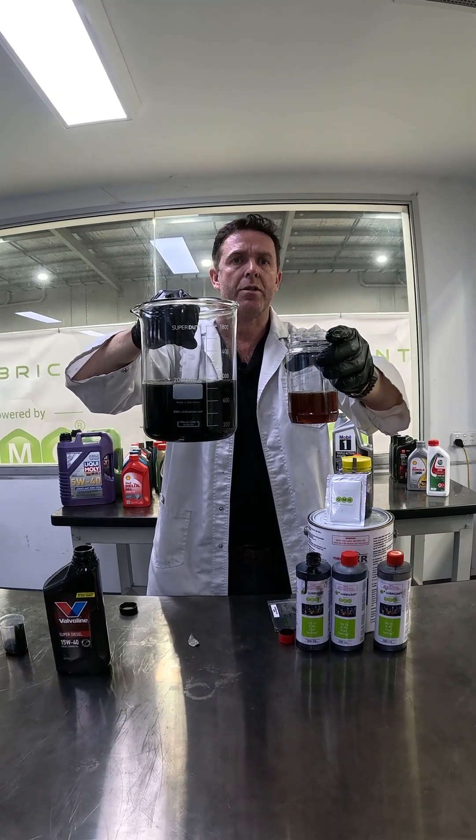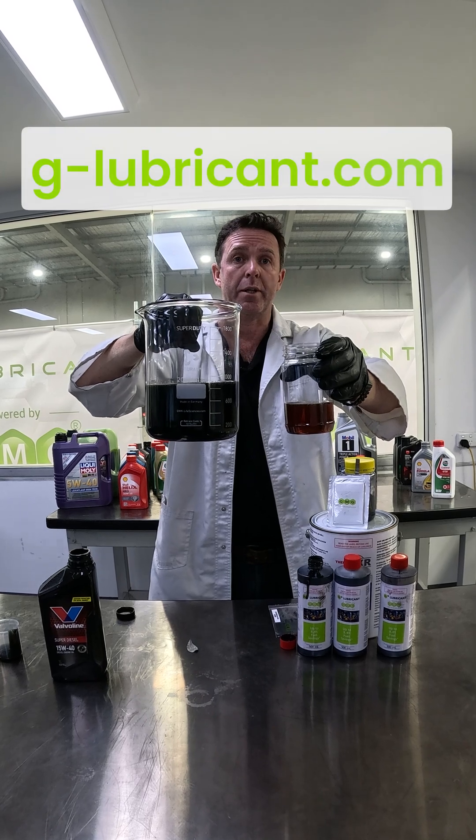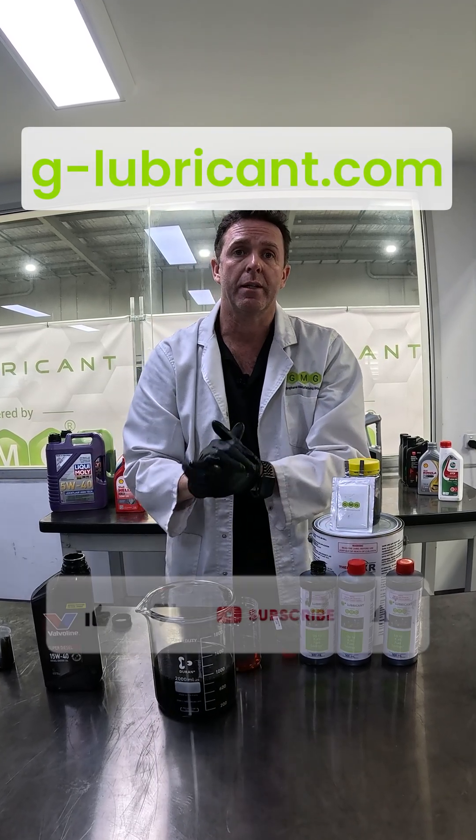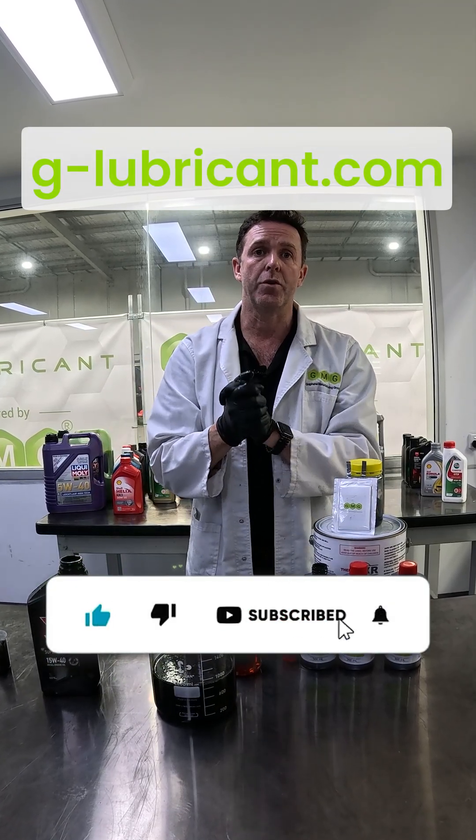If you want to see fuel savings in your vehicle, please head to our website, g-lubricant.com, and purchase some product. We've got free global shipping. Hit like and subscribe for future product updates.